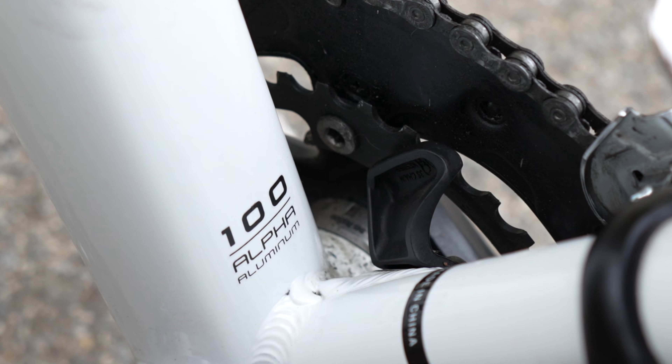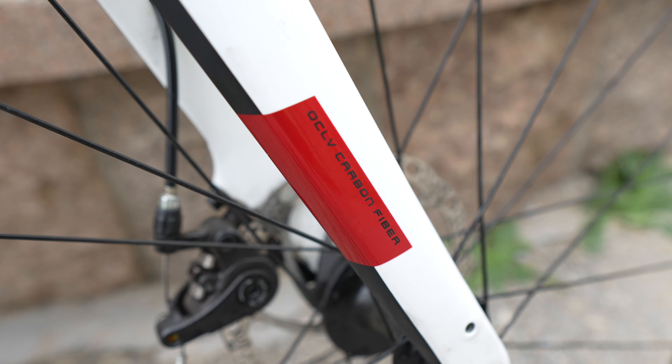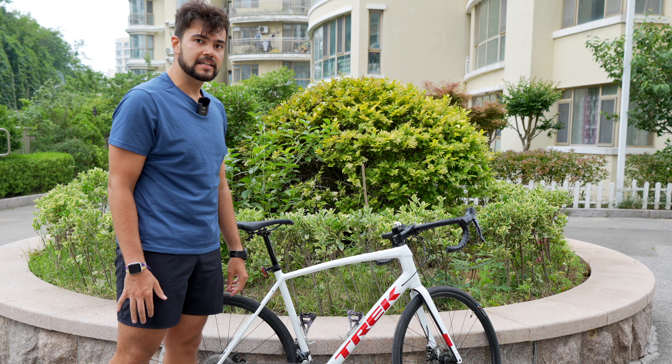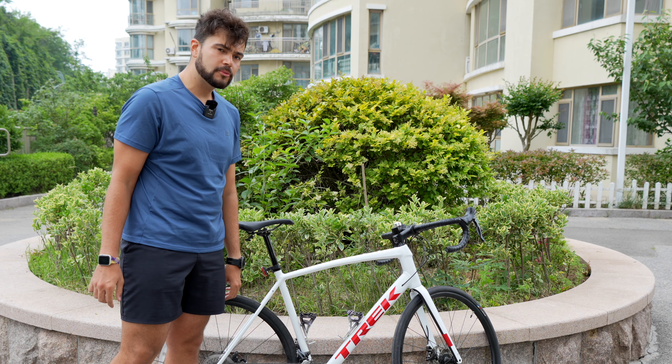The frame is aluminium, but you've got a carbon fork which absorbs some of the harshness of the road so you don't feel it in your hands as much. I've been on various 100km rides and never felt any excessive pain in my hands afterwards.